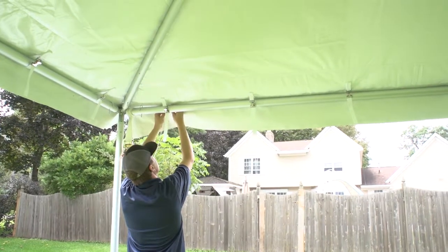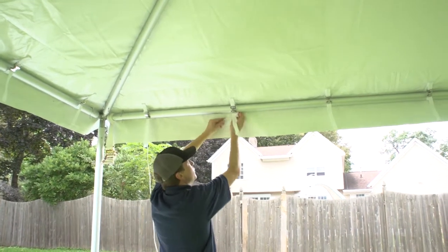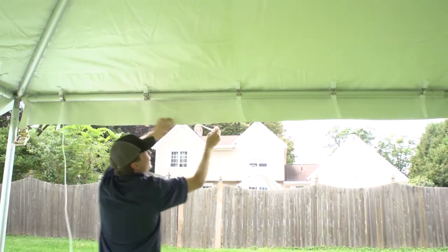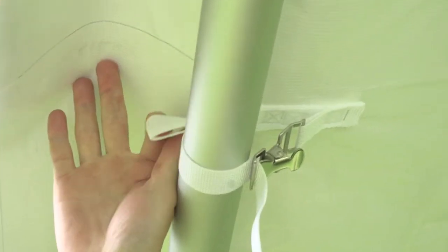If connecting a sidewall to your tent, connect the sidewall rope through the cloth tabs around the perimeter of the tent. Your sidewall will then hang from the rope by the sidewall's top clips.